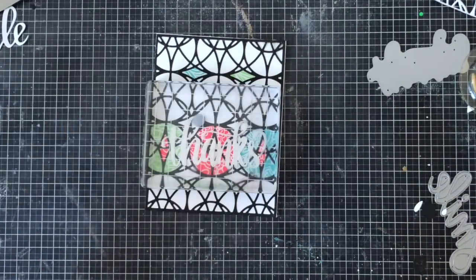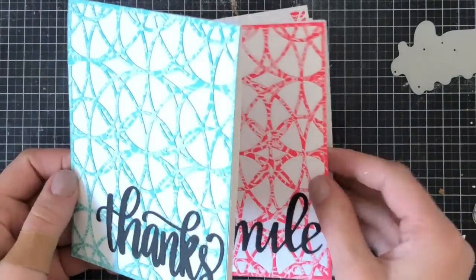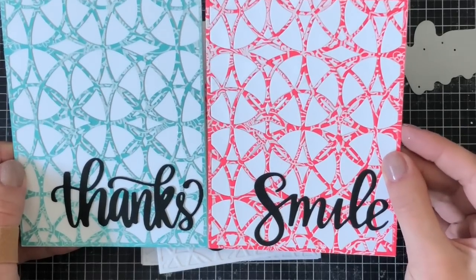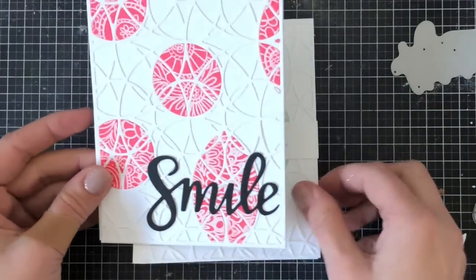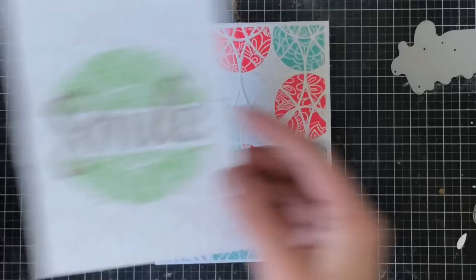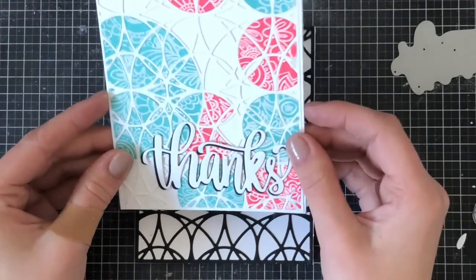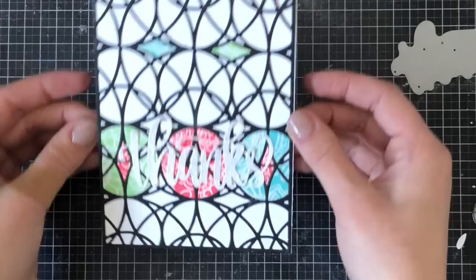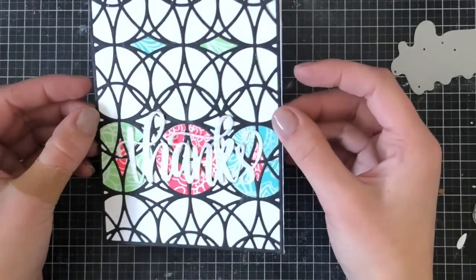I just want you to take a look at the final results of these cards. I have the thanks in blue and the smile in pink, then the smile with the pink placed only in certain areas as well as the green in the center with the silver embossing powder. The multi-colored one I went back in to fill in the missing pink space, and then the black with the colors as well, which looks super stunning.